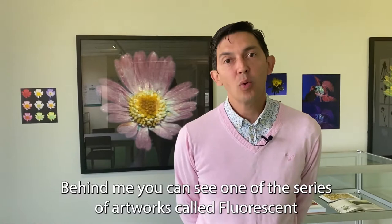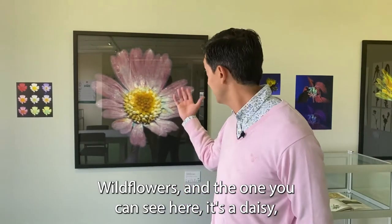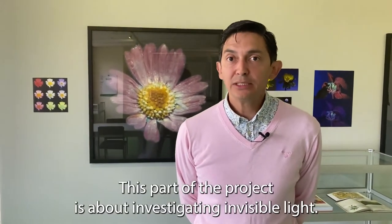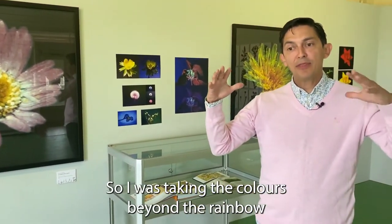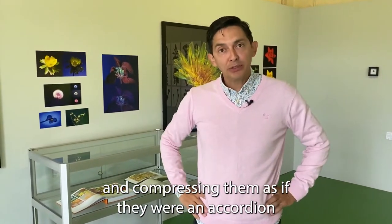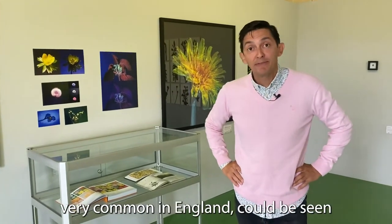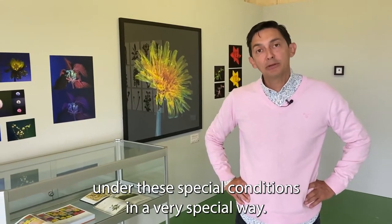Behind me you can see one of the series of artworks called Fluorescent Wildflowers. The ones you can see here show a daisy under ultraviolet light, visible light, and infrared light. This part of the project is about investigating invisible light — taking the colors beyond the rainbow and compressing them as if they were an accordion to make infrared and ultraviolet light visible. These wildflowers, very common in England, could be seen under these special conditions in a very special way.